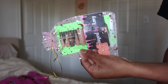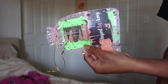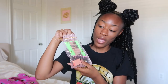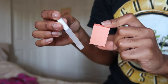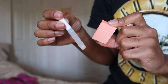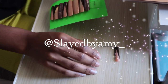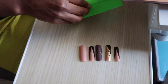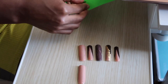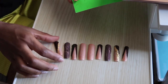Alright y'all, y'all already know the dealio — we're about to open these nails up. The little baggie they come in is so cute. First, we have the nails, then of course we have the glue, the buffer, and can't forget the lashes. Let's put these nails on. These nails are from Slade by Amy — I'm gonna leave all her contact information down below for you guys. Her Instagram is sladebyamy underscore, so make sure to go check her out.